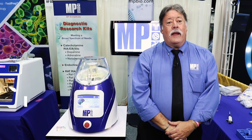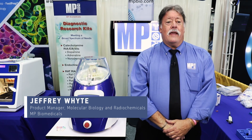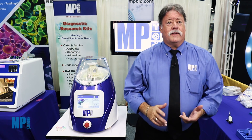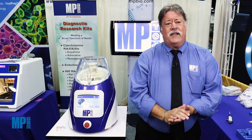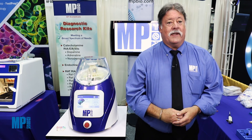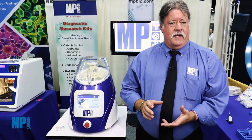Hi, my name is Jeffrey White. I'm from MP Biomedicals. I am the global product manager, and we are here at Neuroscience 2016. We're featuring our FastPrep 24 5G instrument, the newest iteration of the highly successful FastPrep franchise of bead beading homogenizers and sample preparation systems.